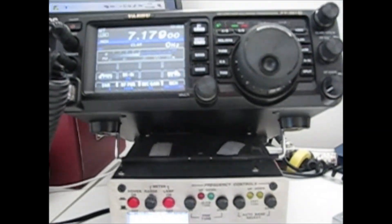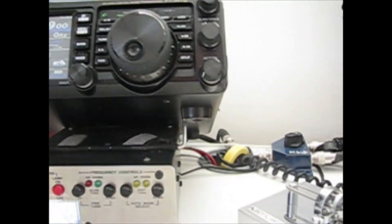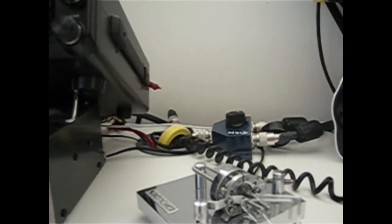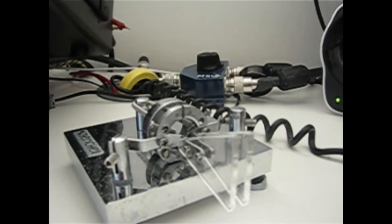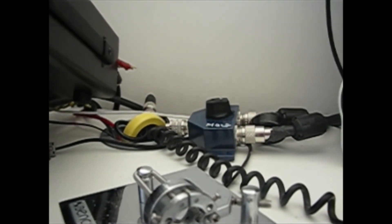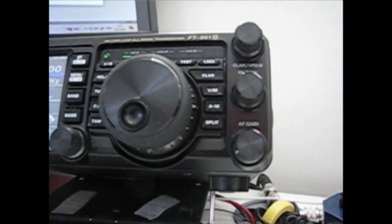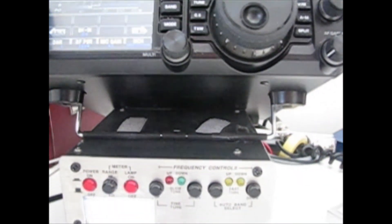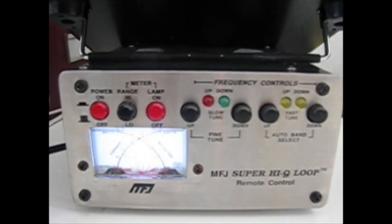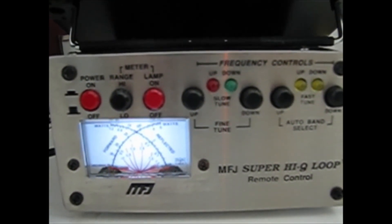Well, I hope this was of some interest to you and that it does help with the remote control. As I said before, having had my mag loop for seven years, it's done me some impressive QSOs, and I hope it would do the same for you. All the very best, 73s.